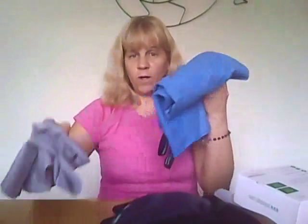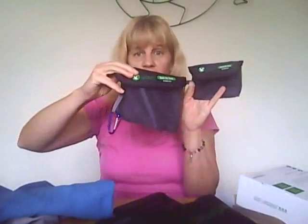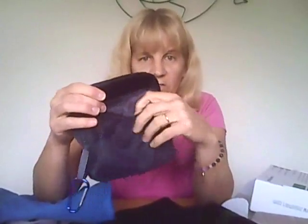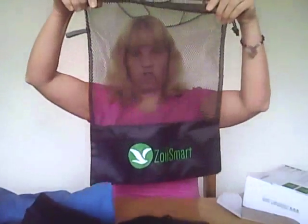You get the two towels, a smaller one and a bigger one. Each towel has its own little carry pouch, and as you can see, it's got a little mesh on there so if it's wet, it will dry. And it includes a larger laundry bag. So it's quite a nice set.